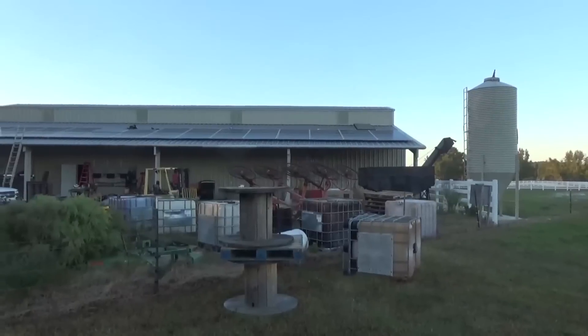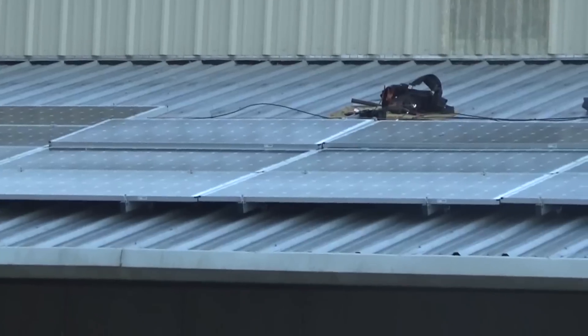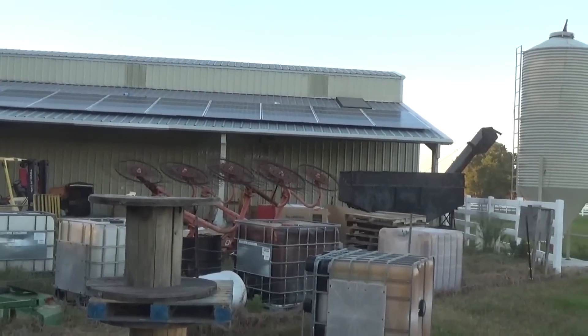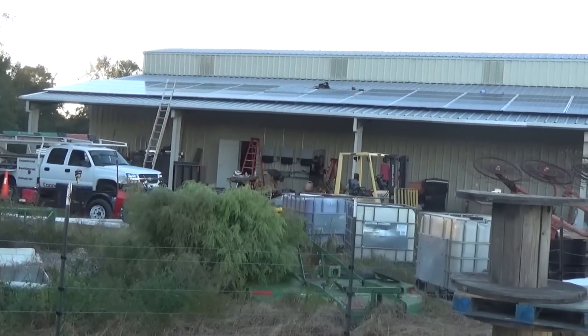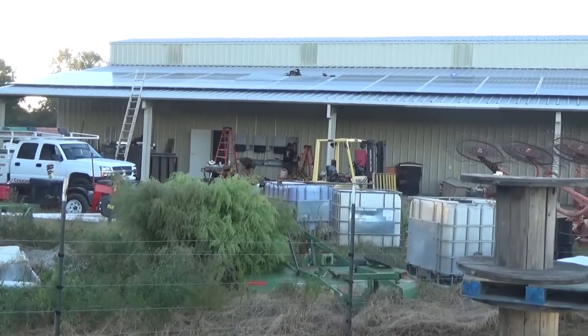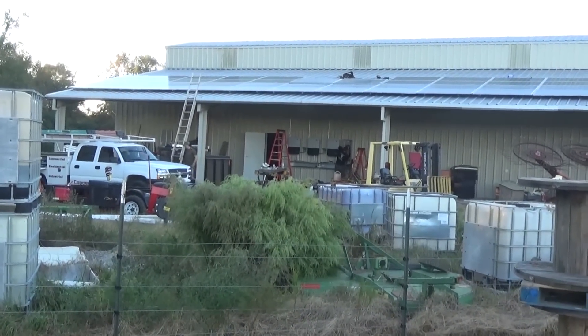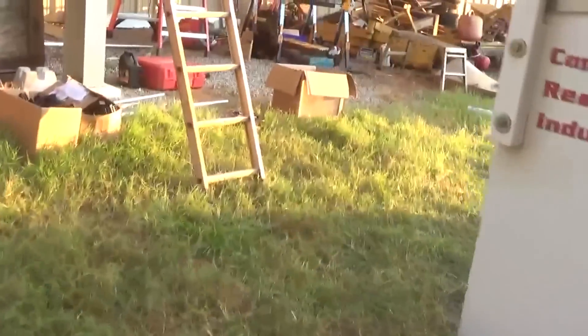End of day four — panels are on except for one spot where we need one more part for the DIN rail junction boxes. We've run our wires — that was the biggest task today and it took a long time. End of day four, tracking pretty good. We've got inspection tomorrow afternoon so it'll be a full five days, but no major flaws or glitches and everybody's worked really well. If you need one of these systems, just let us know. Beginning of the last day — we'll do a little straightening up of the solar panels. All 60 of them are on the roof.